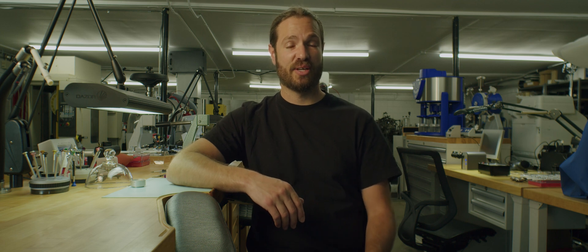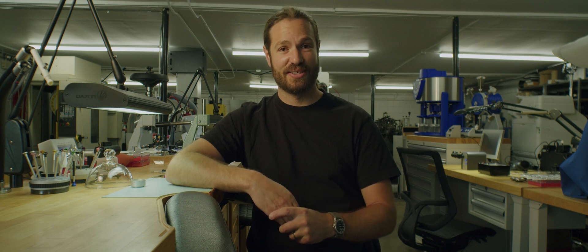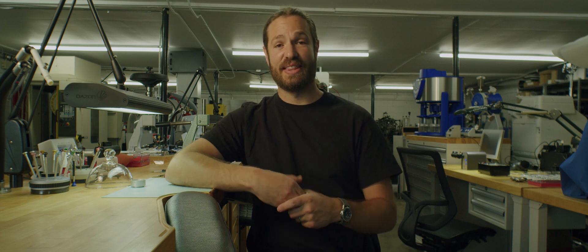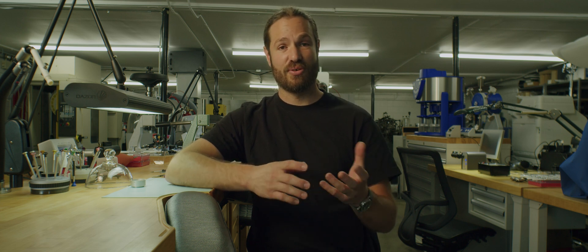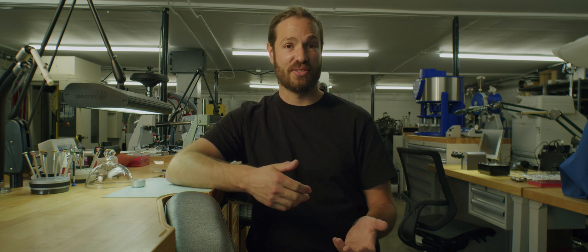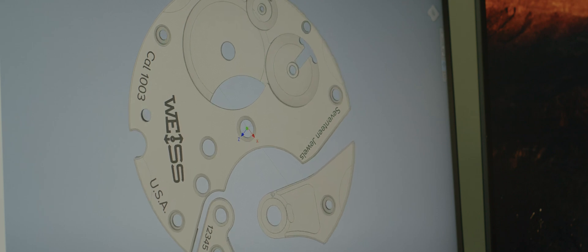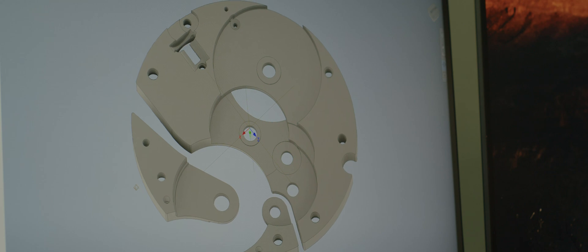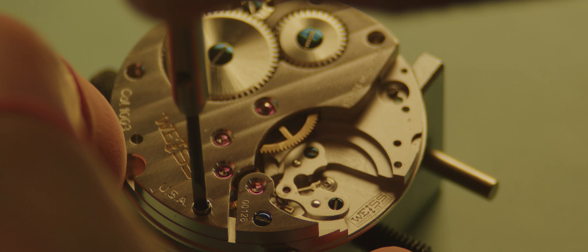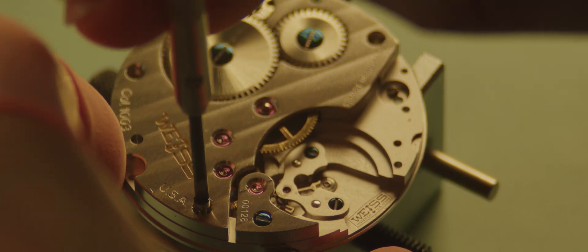For a grand complication, the number of tools required to assemble that movement could be 20, 25, even 30 — and that's just fixtures, for different holders for different parts of the movement during different operations. So before even attempting to make or assemble a movement, the watchmaker that designed that movement has to think about the tools that will be required to properly assemble that movement.